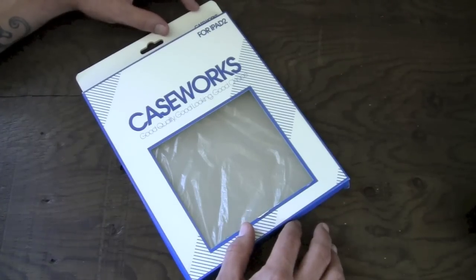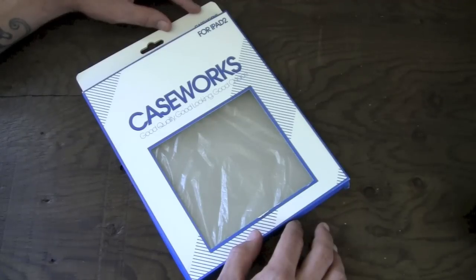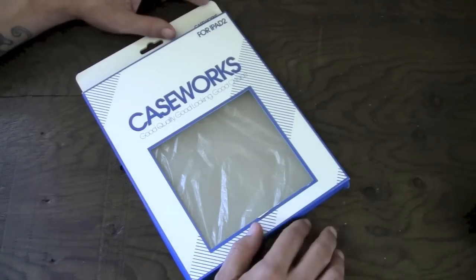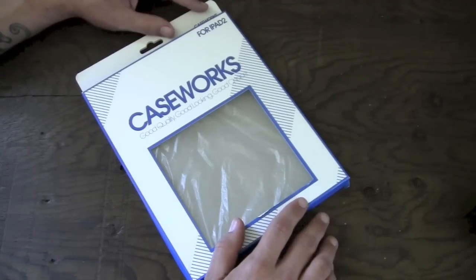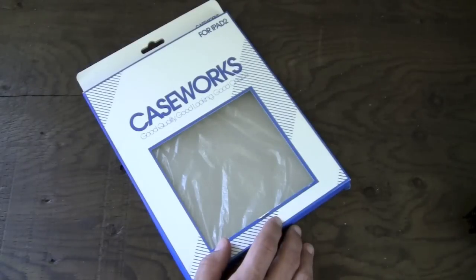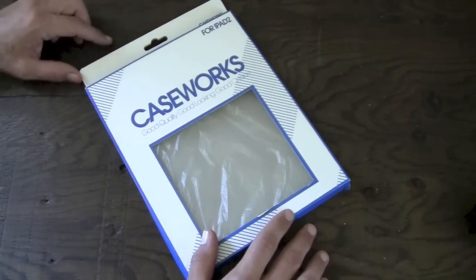Probably the best thing about this case is the fact that it is available for the fantastically awesome price of only seven dollars. That's right — not seventeen or twenty-seven, seven bucks. I see a lot of people rocking their iPads with the smart cover and nothing on the back, which is probably not a great idea because the back of your iPad can still get all scratched up. You really should have something on the back, whether it be a skin or a case like this one. I mean, who doesn't have seven bucks?